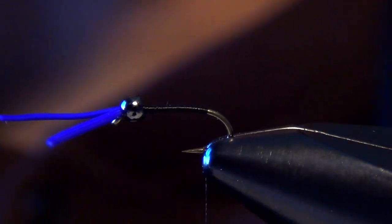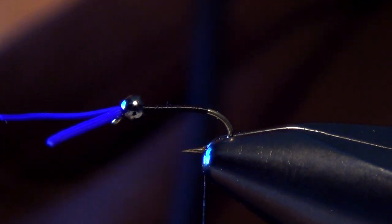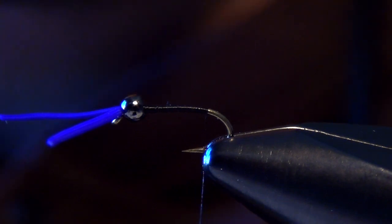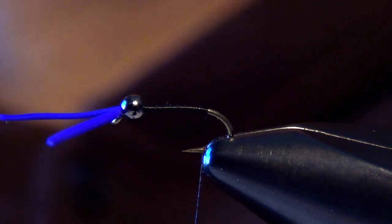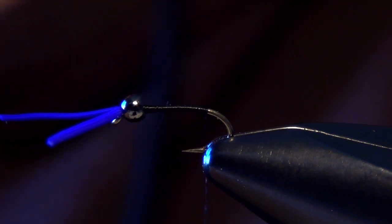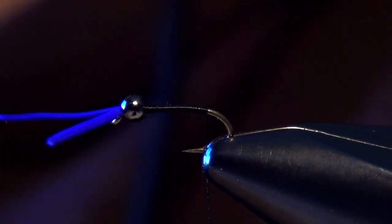Now I'm back to the bend of the shank of the hook and I'm ready to tie in my tail. I'll use the same material — that purple Life Flex — and just do the same exact thing that I did on the front of the fly.